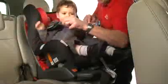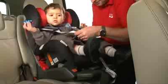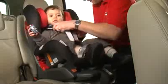When in use, place your child's arms through the shoulder straps and bring the two buckle tongues together so that they interlock. Fasten the two buckle tongues firmly into the buckle until you hear a click. Adjust the shoulder straps, ensuring that there are no twists and pull the harness tight with the adjuster strap.